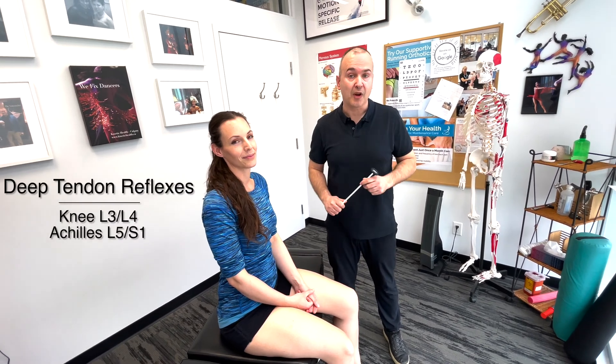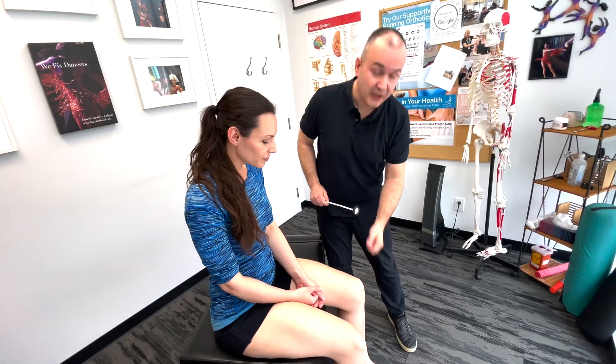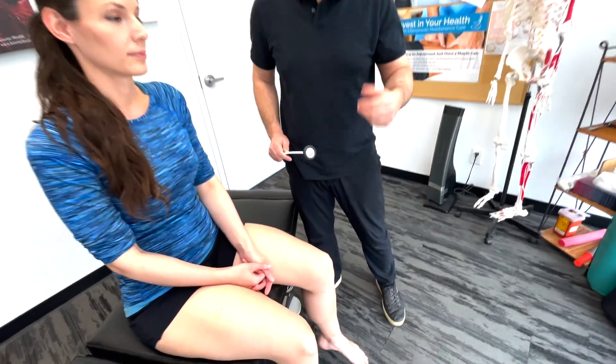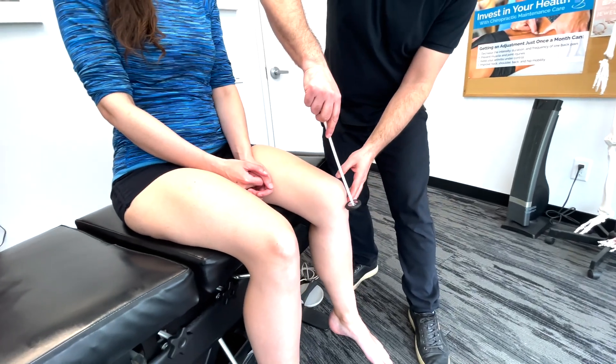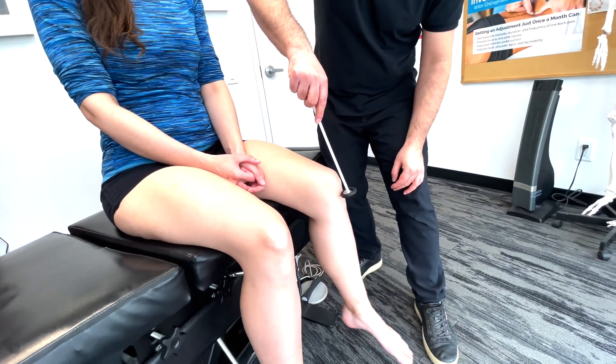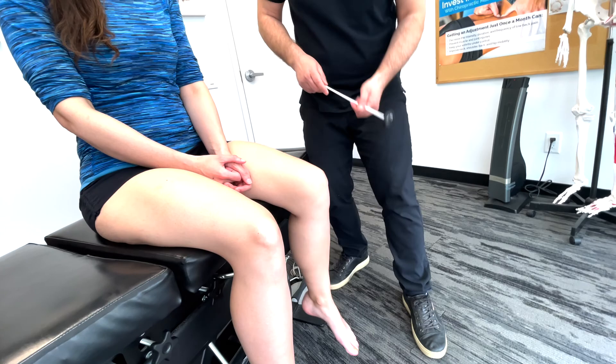Now let's test the lower extremity reflexes. Starting out we're going to look at the patellar or knee jerk reflex, which is the L3-4 levels. Just let the legs dangle and let them loose. I'm going to tap here — as you can see, I'll do it one more time. It's a normal reflex.